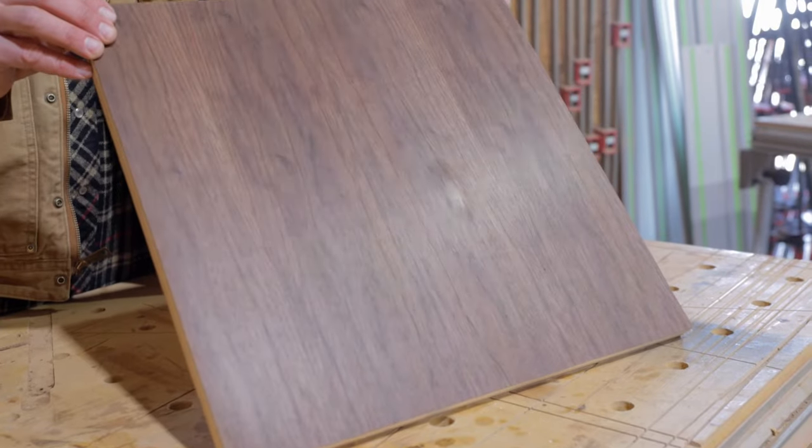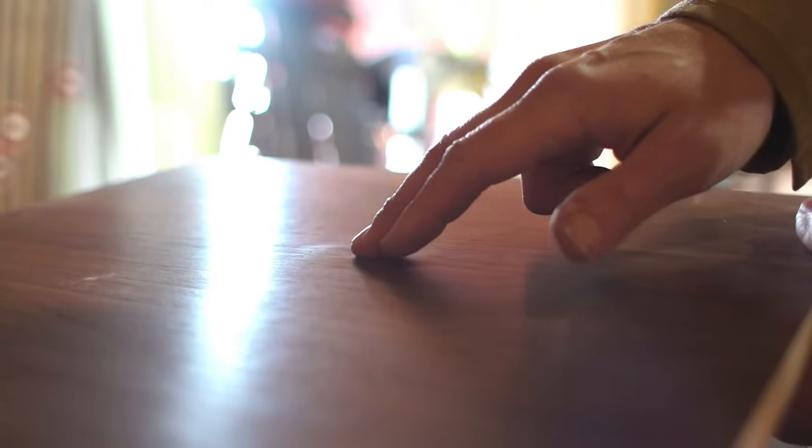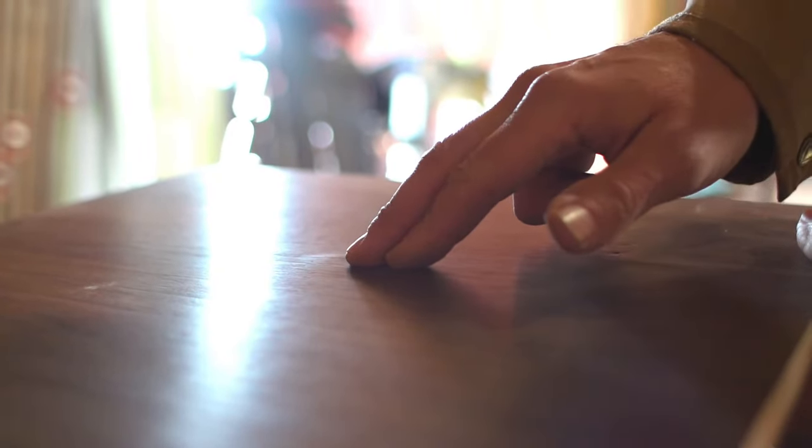Today I'm going to walk you through how to fix a bubble in a veneer. It's something that happens quite often, and having a non-invasive way — a simple solution to fix it — is always nice.